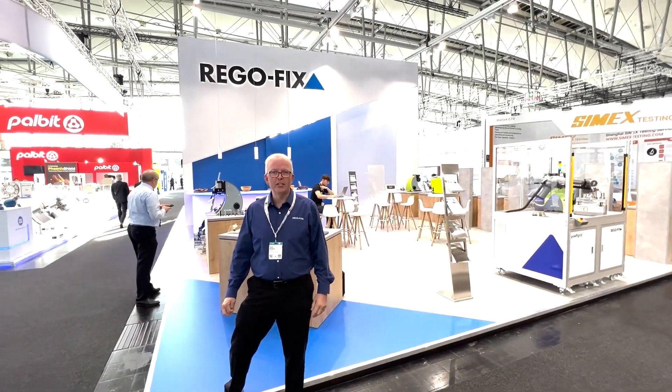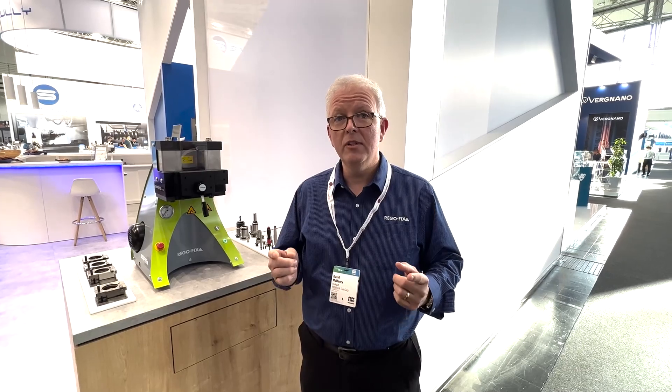Hello and welcome to RegoFix Tech Chat. My name is David McKenry. I am the Engineering and Technical Manager for RegoFix USA. Today we are at EMO 2023, the RegoFix booth. Let's take a quick look at the products on display and show you some new products that we have to offer exclusively here at EMO 2023.